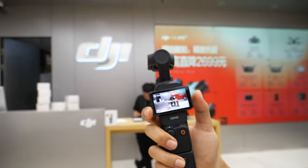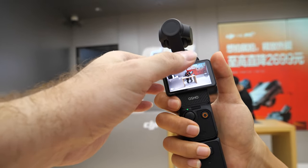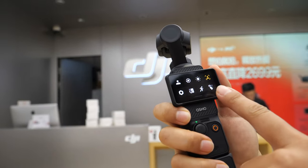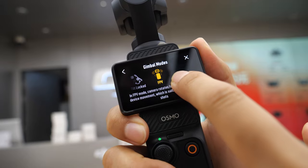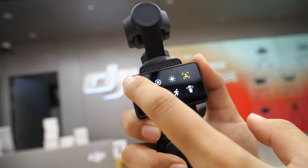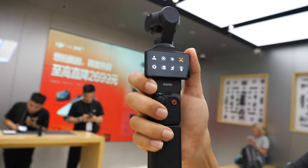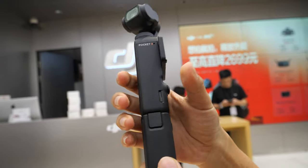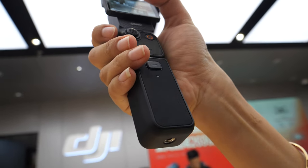It has live streaming functionality. Can you show in the UI — is there something about live streaming? You might need to set up with the phone. But the idea here is you don't need to connect the phone anymore. Before, the DJI Pocket was all about connecting your phone. And now you don't really need to do that — you just record everything with the DJI Pocket 3.